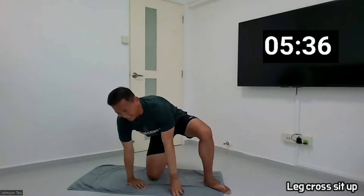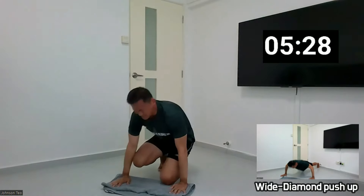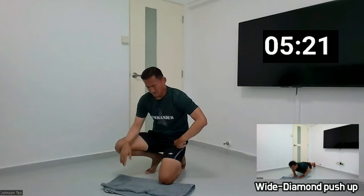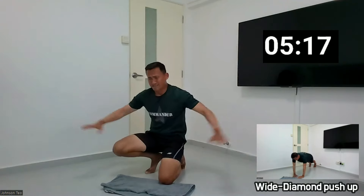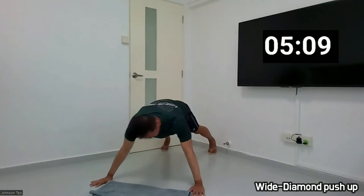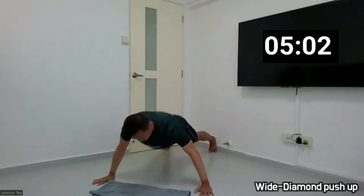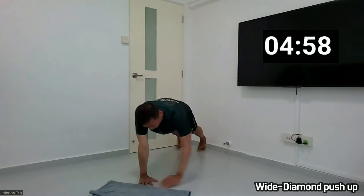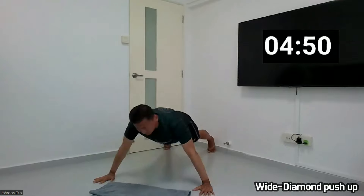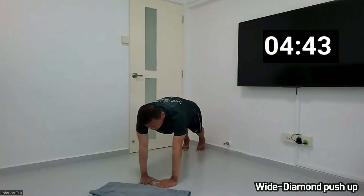Okay, next one is the push-up. White and diamond, come on. Three more exercises to go. We are about one minute ahead of the pacer. So the white and diamond push-up, I'm going to take more time to do. Okay, ready and 1, 2, 3, 4, 5, 6, 7, 8, 9, 10.